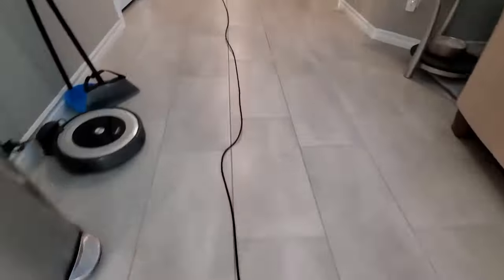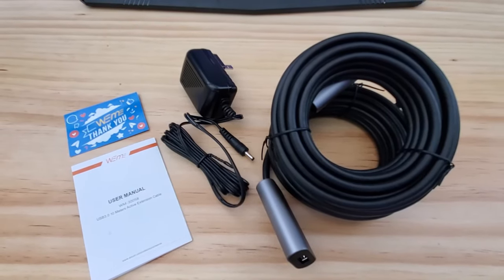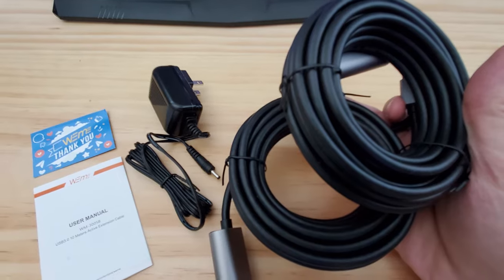Just a heads up — Weemi does not recommend using this cable to charge devices. And one more thing to consider: this cable may not work with all USB devices. It could be a hit or miss. But so far with every device I've tried, it's worked, so the odds are in your favor.